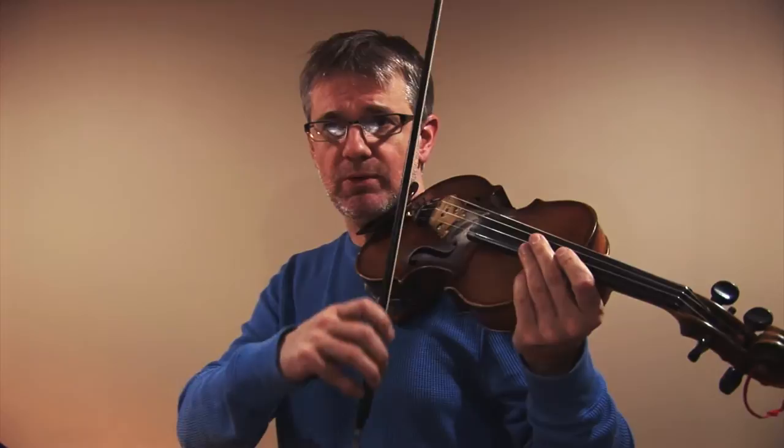The first half of Mason's Apron doesn't have a whole lot of technical challenges. The first half is basically just running notes, so when you play that part you want to make sure you're getting your tuning right and your bowing.